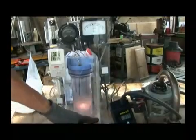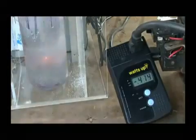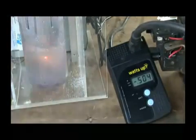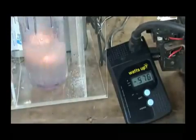Now look at the watt meter fluctuating. I think we might be losing an insulator. Okay, that's exciting.